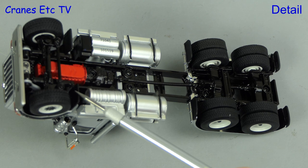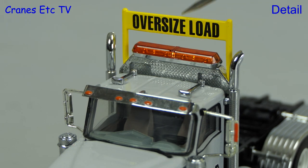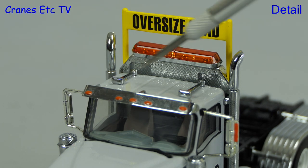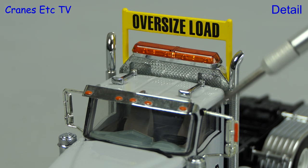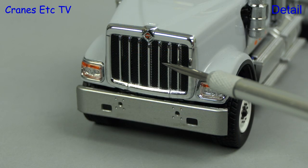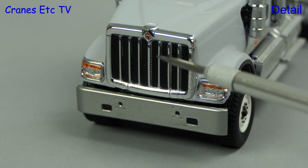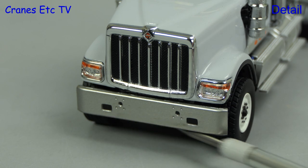A nice touch on the model is that the mud flaps are soft material. Up on the roof there's a nice light bar, oversized load sign, and air horns. The visor detail is decent, as are the mirrors. A good looking part of the model is the front grille with its tiny badge on top. The lights are also a convincing part of the model and there's a nice big piece of chrome work at the bottom.